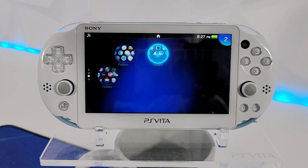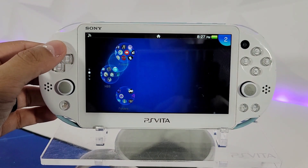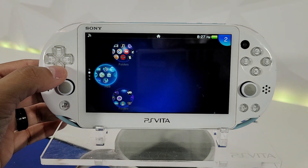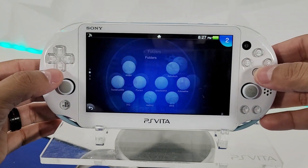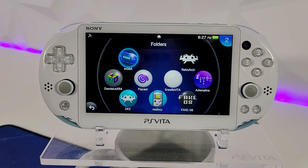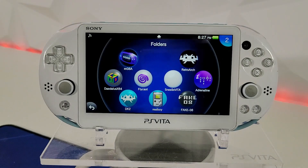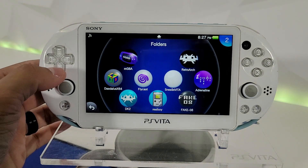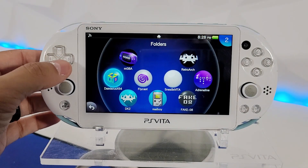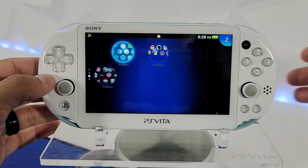Welcome back to another PS Vita video. Today I'm going to be restoring my PS Vita 2000 because it's been having way too many problems. The issues I've been having are that it wants to restart, it stays stuck or frozen on some application — whatever it can be — and my themes don't want to load up properly, as you can see how it's just blanked out.